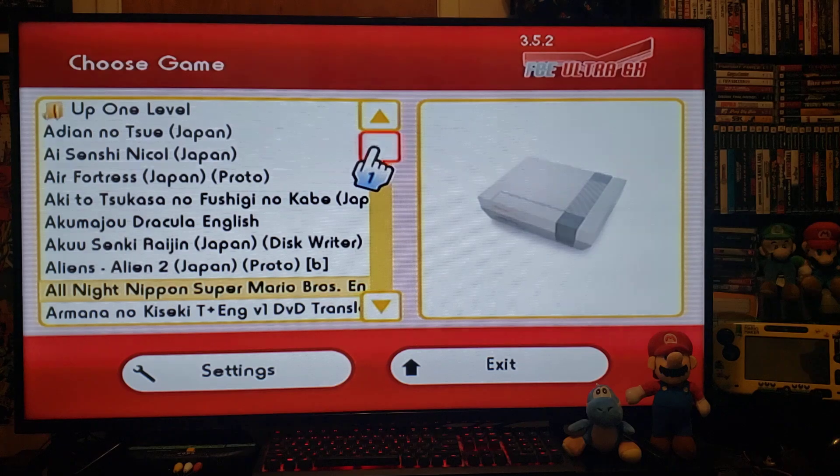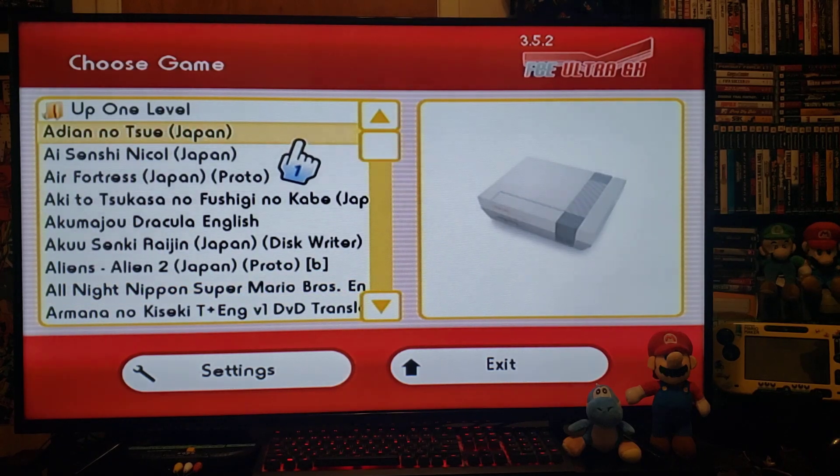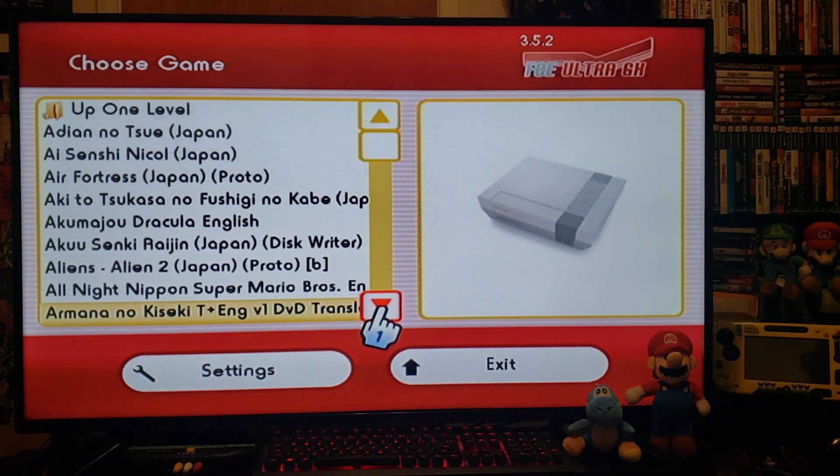This is pretty much the full set right here. It's from the Japanese region. Basically works like the Nintendo emulator, same thing.